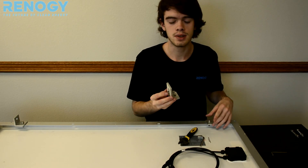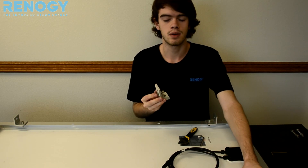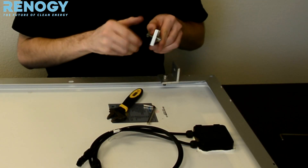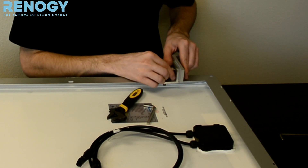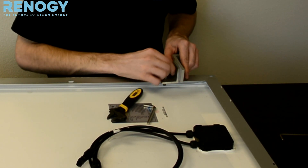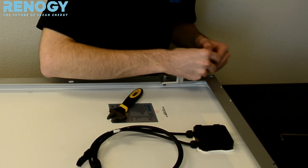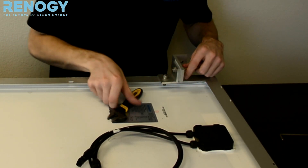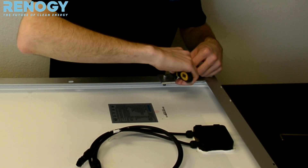The next step is using our L brackets with the shorter bolts, putting them onto the bottom joints. These are where the panels are going to be sitting on basically. With the top joints, that's where our extension brackets are going to go. Go ahead and put our bolts through the whole joint, screw that on, get our Allen wrench, use that and our adjustable wrench.